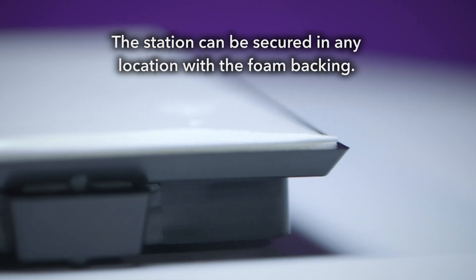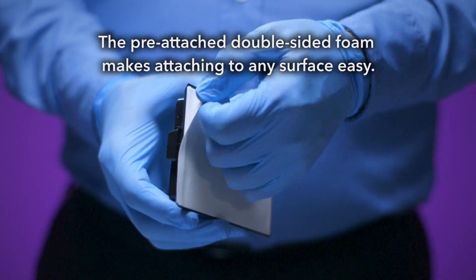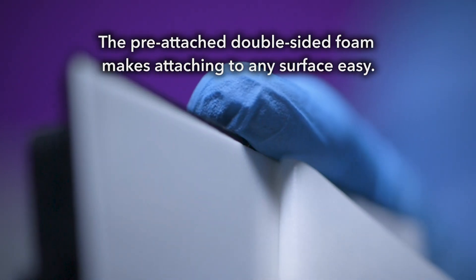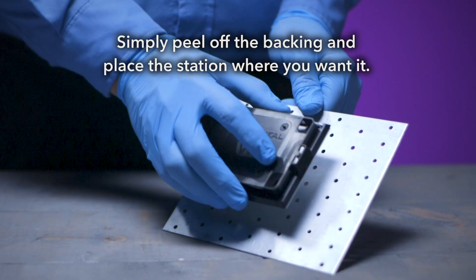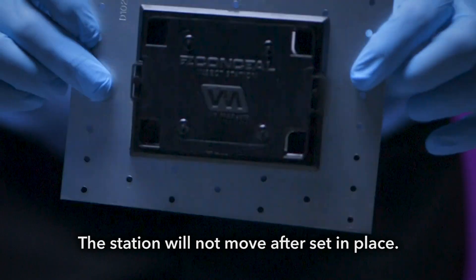The station can be secured in any location with the foam backing. The pre-attached double-sided foam makes attaching to any surface easy. Simply peel off the backing and place the station where you want it. The station will not move after set in place.